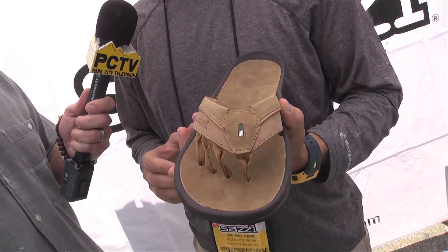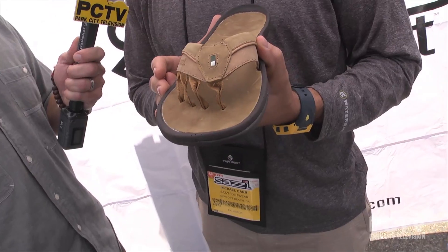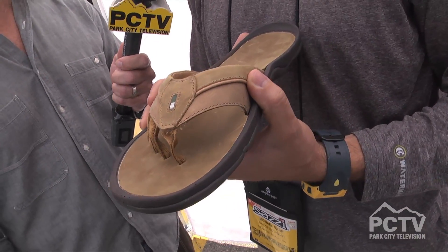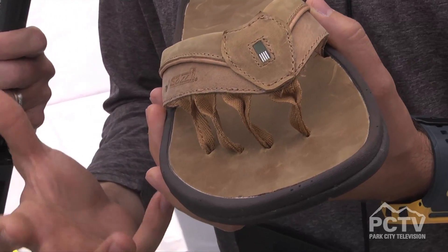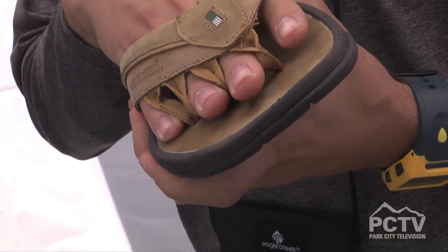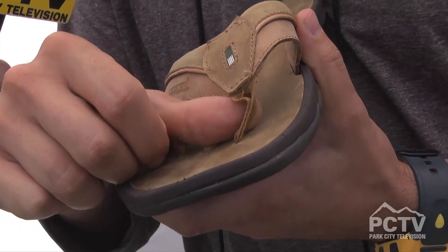They're surprisingly comfortable. I'm showing a product here for spring 2014, so this will be in retail in March 2014. The product has four toe posts — that's kind of the signature of our brand — which helps keep your foot locked in and stable. It also helps you alleviate something we call toe clinch.